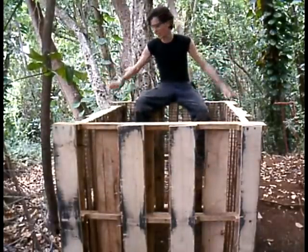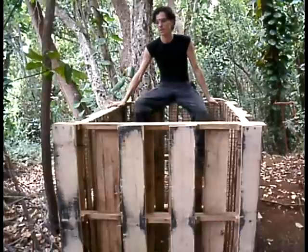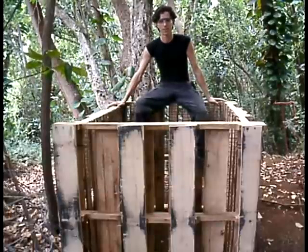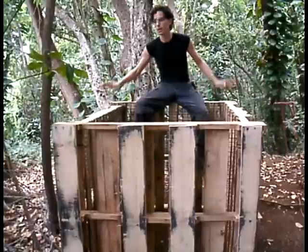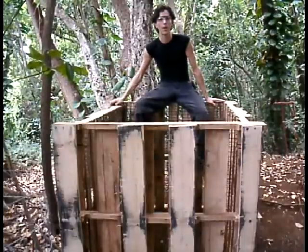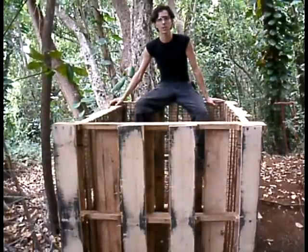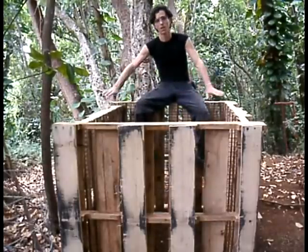And here it is, the finished compost bin. Because I've tied the corners together, I can easily take them apart. If I need to move this, I can easily do so. I would put a lid on this if I had creatures that would climb in over the top, but here in Hawaii the only things we have to concern ourselves with are wild chickens and wild pigs, which are all low to the ground.